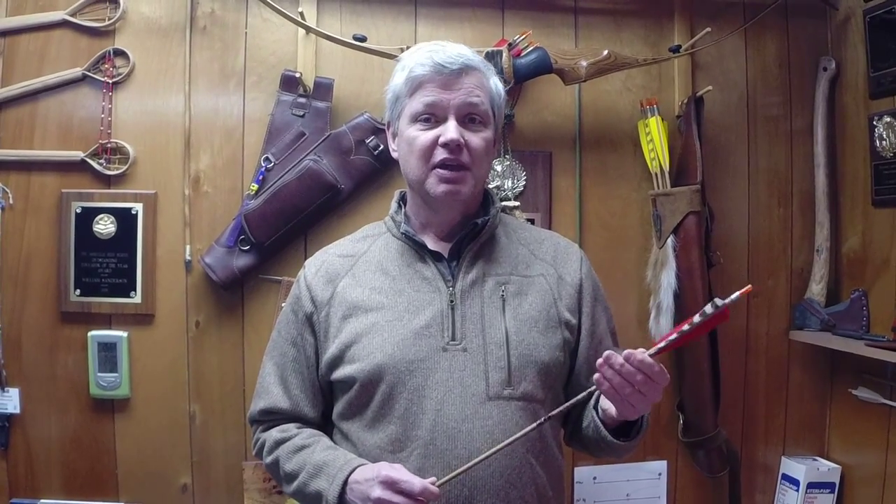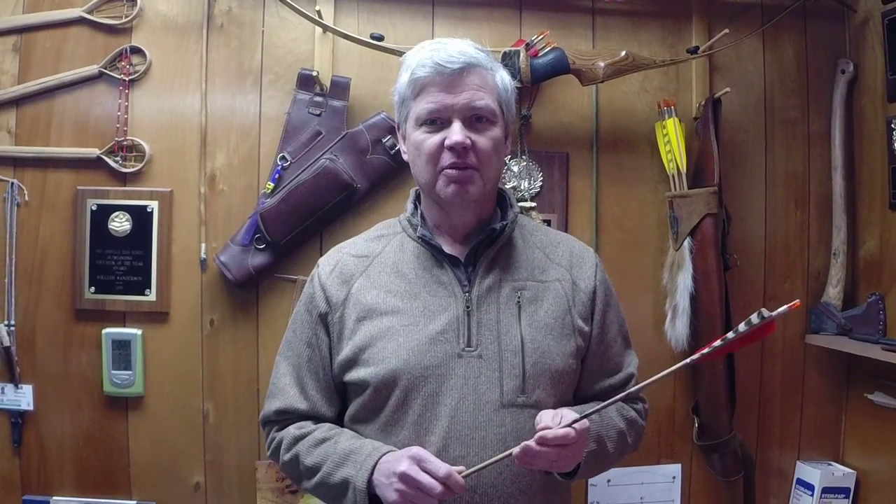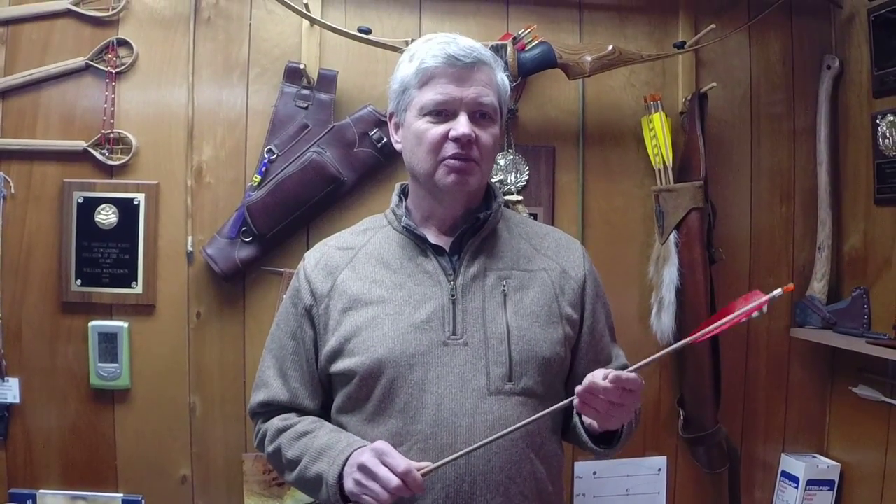And like many of you, I started out with wood arrows and then went to aluminum and thought I would never use carbon. Didn't want anything to do with carbon arrows when they first came out. Figured I would never use carbon, but I realized that some of the new carbons coming out were really flying well off of my friend's traditional bows.